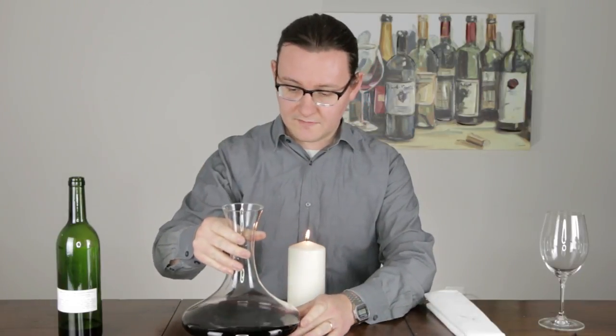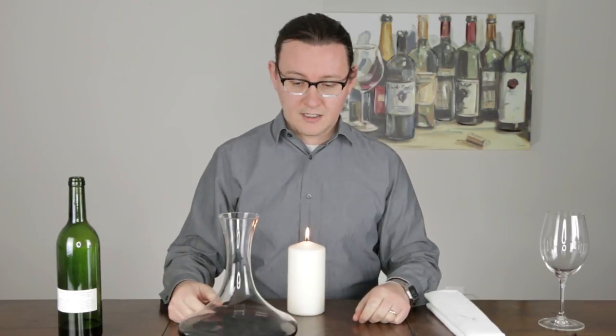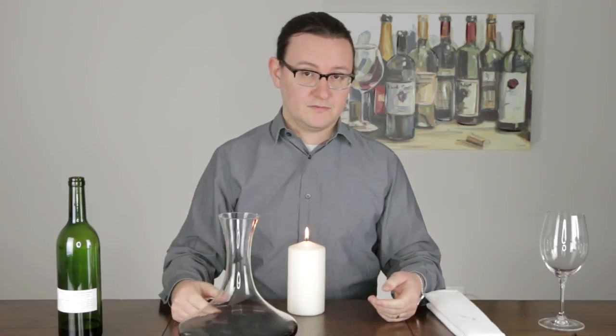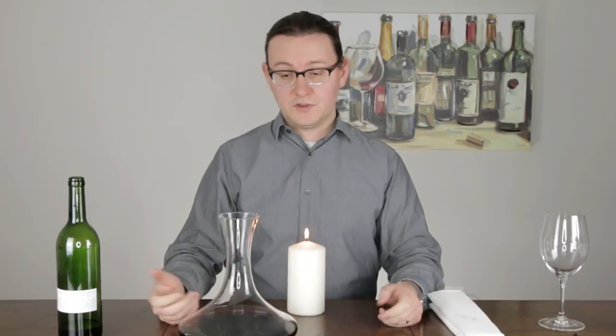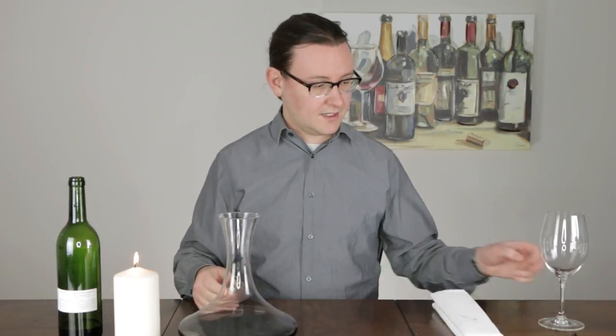The majority of the benefit that wine receives from decanting happens at the beginning through this process of pouring it in. I personally will often go ahead and pour the wine right after decanting, but some people will leave it in a decanter for a half an hour to several hours depending on their preferences. You can always taste a little bit along the way to get an idea of where the wine is and pour it when you're most happy with it.